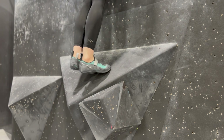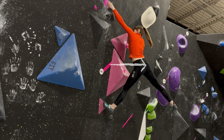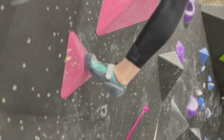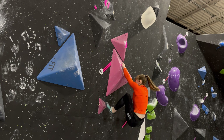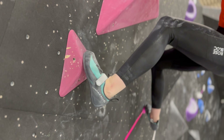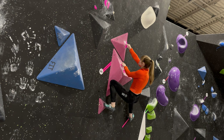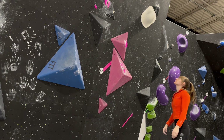The heels down technique applies especially when you're on the wall and moving up towards a hold. It's one thing to keep your heels down as you're walking horizontally across a slab or big volume, but it's another to focus on keeping your heel down as you're going up. In this example, my left foot is on a bad volume and I'm trying to reach up towards a crimp. You'll see I keep my hips far away from the wall and my heel really low to maximize surface area on that volume. When I try to stand straight up and keep my hips towards the wall, my heels move up and I start to slip off of the volume — this accounts for most of the times when you slip off of a bad hold.